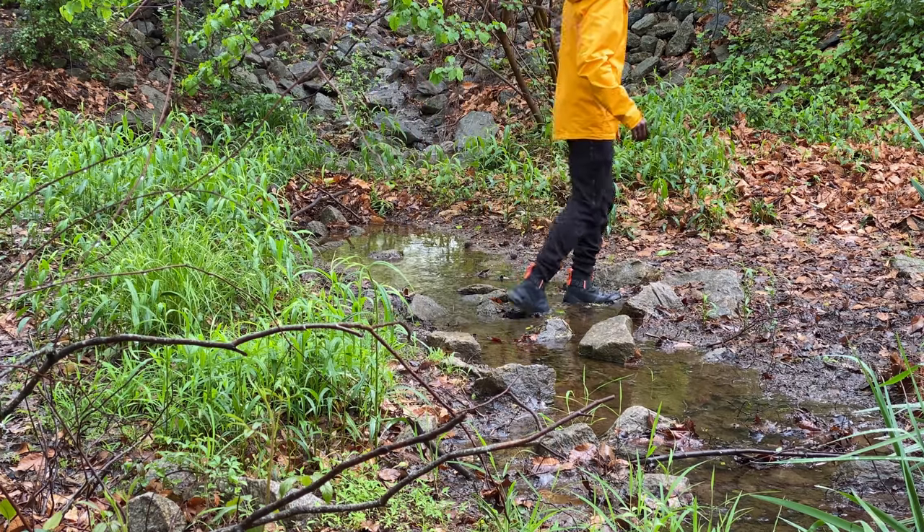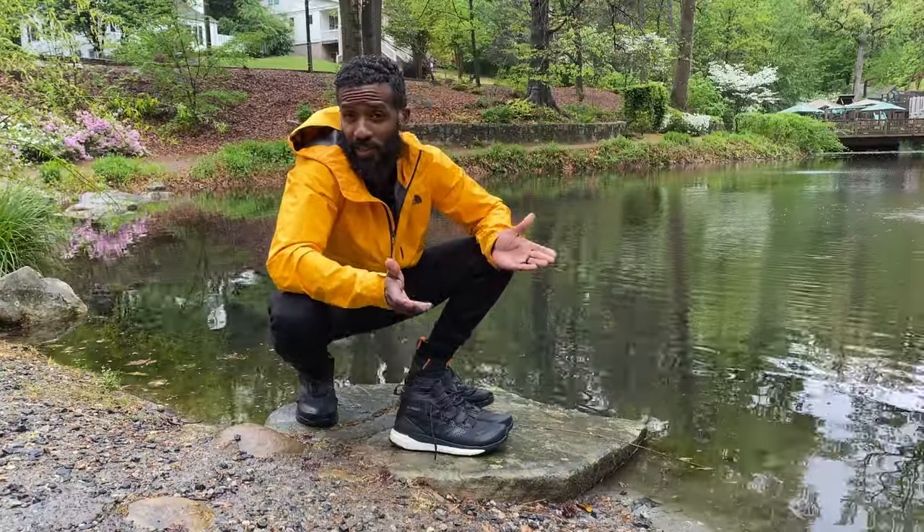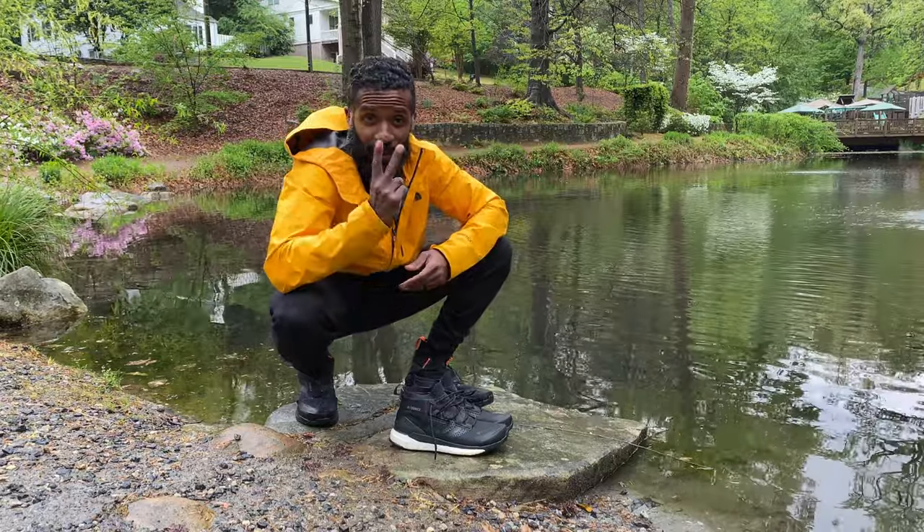KRT Life, KRT Life. Like, subscribe, comment, all that kind of stuff. I hope this video helps you make a decision for a spring, summer, winter, all-season hiking boot. Two thumbs up — I think you'll like these if you get them, especially for hiking and outdoor type stuff. Alright y'all, I'm out. Peace.